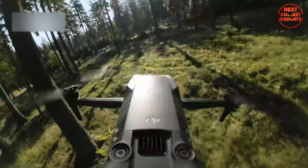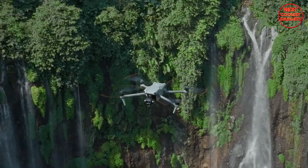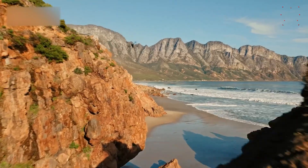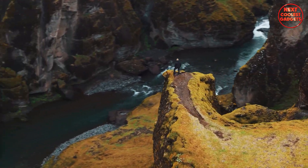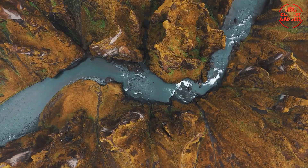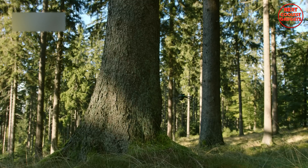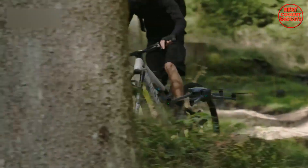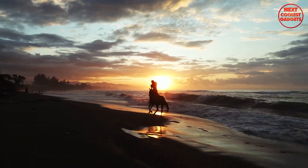Another big change is in the arms — they appear to be stronger and more solid than those on the Air 3. This could lead to better stability during flight and improved durability, which is always a plus when you're flying hundreds of feet in the air. Interestingly, the prototype seems to be missing the wide-angle sensors usually found on the front corners. Instead, DJI might be switching entirely to a LiDAR-based system for obstacle detection, allowing for more accurate sensing especially in tricky lighting conditions where traditional vision sensors struggle.